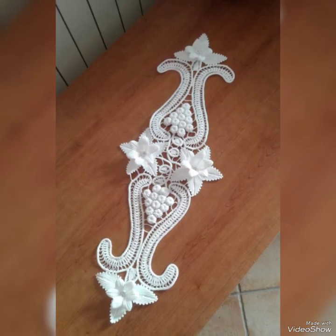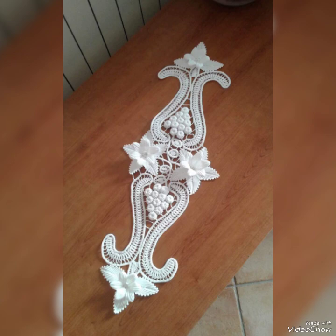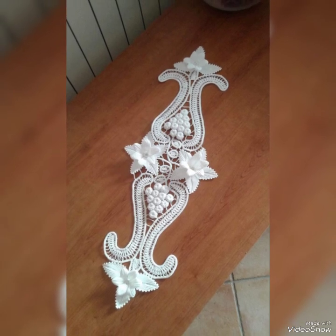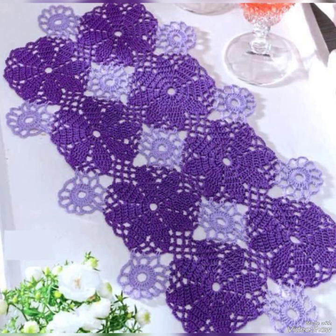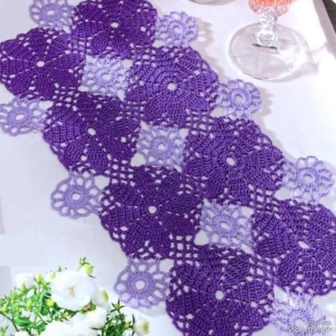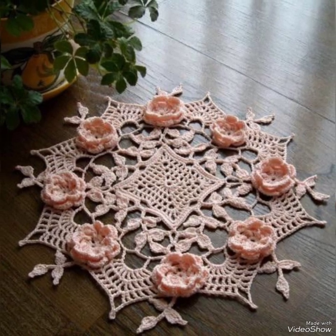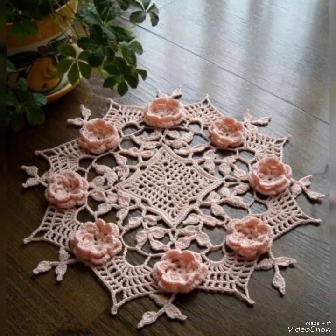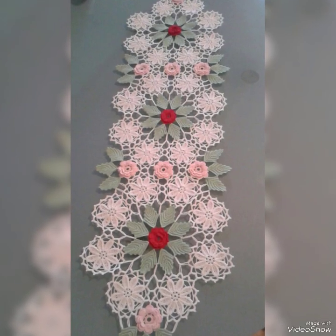Welcome to my channel Modern Art and Craft. Different crafty designs are shared on a daily basis through short videos. Here for my viewers is a crochet best art and work key collection — table runners with a beautiful look, digital design, digital sizes, new shapes, and new color combinations in new styles.